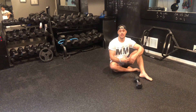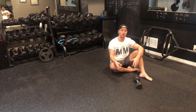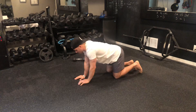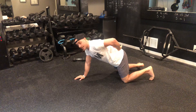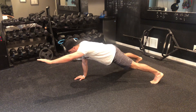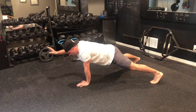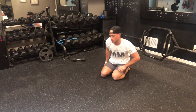For my bird dog variations, I'm going to use a three-point plank or two-point plank. This is an anti-rotation and anti-extension exercise. With my three-point plank, hands close together, feet wide — you always want to pretend you have a cup of water on your back. From here, reach out and hold nice and strong with very little movement. You can do the same side again or switch to the other side.